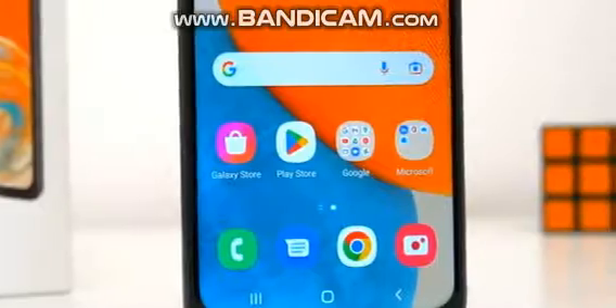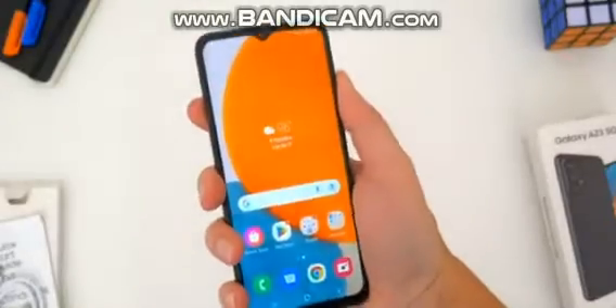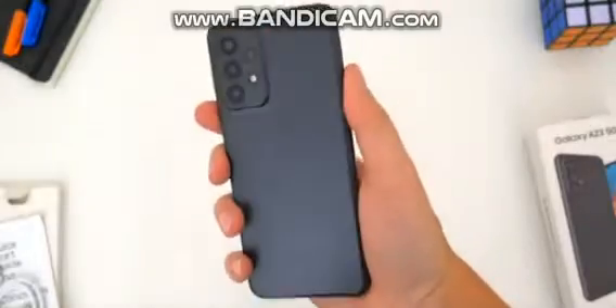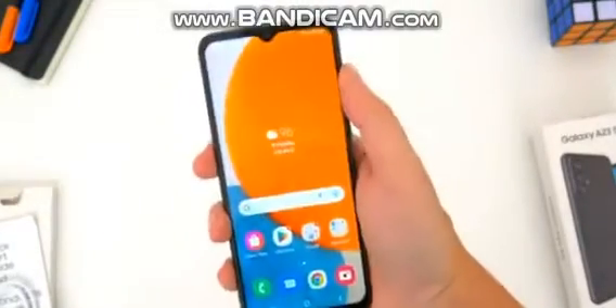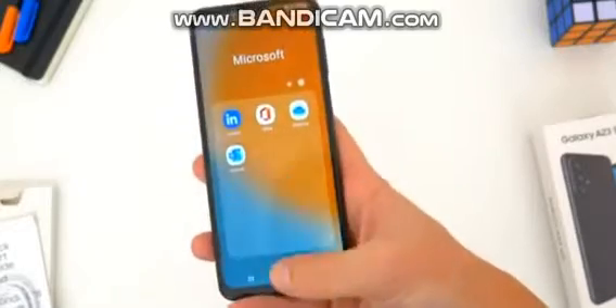This phone is pushing about an 82% screen-to-body ratio and in the hand it certainly feels big with the black borders all around. But like I said, if you've used literally any Samsung phone from the last year or so, you know what you're getting here size-wise.